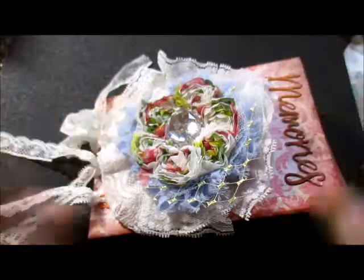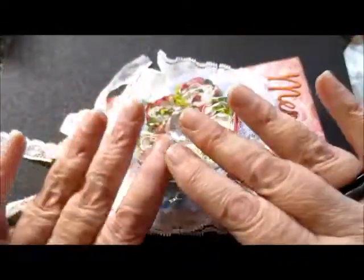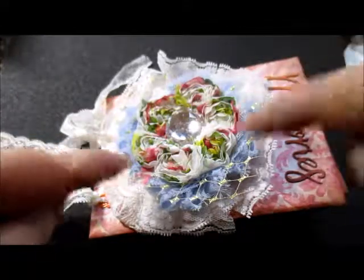Hello, I'm Susan Rose, Susan Rose Designs. Look, old lady hands — sorry about that, not young and beautiful nails or anything, but let's focus on the work here.